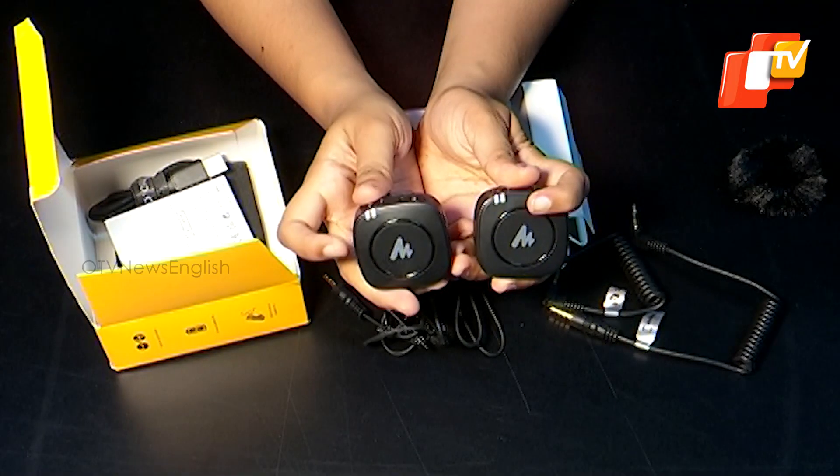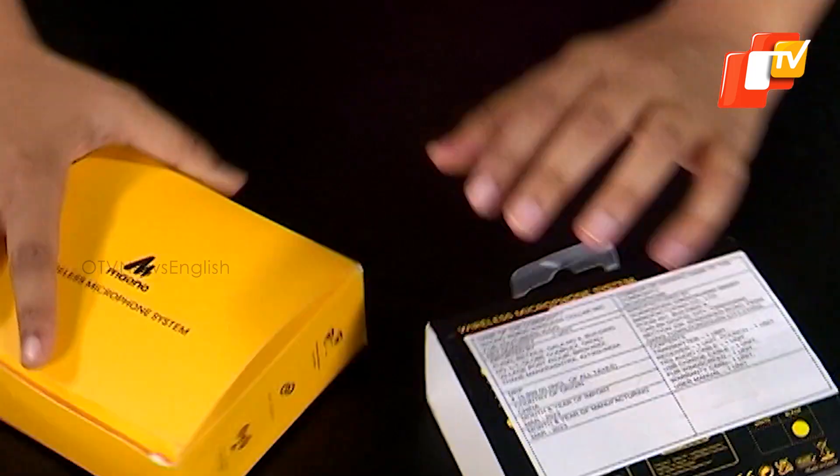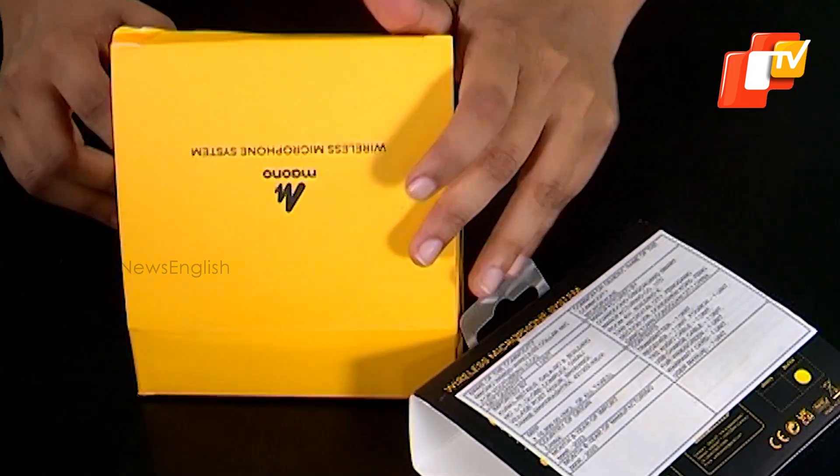Regarding the build quality, the Maono WM820 is made of plastic, which contributes to its lightweight feel. However, it feels solid in the hands and there are no loose parts within the transmitter or receiver. All the components included in the box have a premium feel and exude quality.